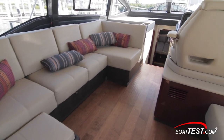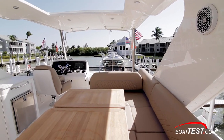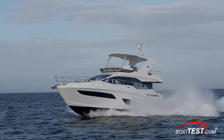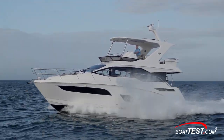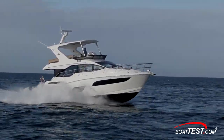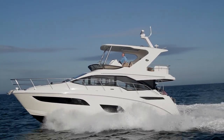Sea Ray was clearly able to continue offering the level of luxury, fit, and finish in this latest cruiser, all while adding a new entertainment venue with the elevated perspective of the flying bridge — in a comfortable boat with great handling characteristics, but that's another video. That's our features inspection of the all-new 460 Fly from Sea Ray. For Boattest.com, I'm Captain Steve. We'll see you on the water.